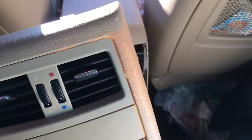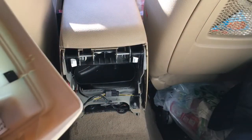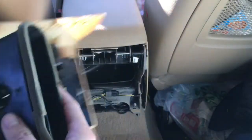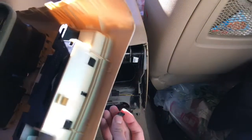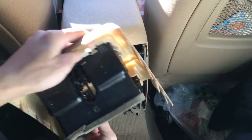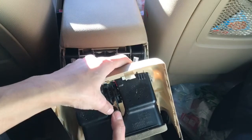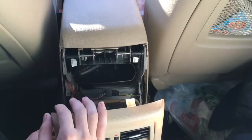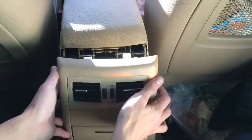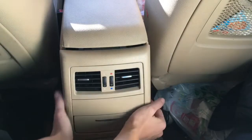So to replace the rear AC vent trim piece, it's the same as removing it. You just want to make sure you plug in your wire on the bottom of this vent before you put everything back, so just connect that. And then this should just pop back in — make sure all the clips line up.